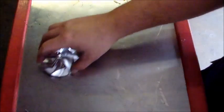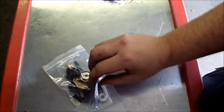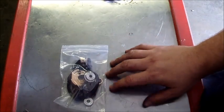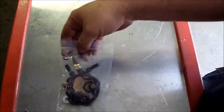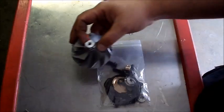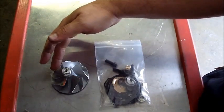Today we're going to rebuild our TP38 turbo with pieces from Pure Turbo. There will be a link below where you can buy this kit on eBay. If you mention this video, you get a 10% discount on the kit. It's a 360-degree thrust washer upgrade — everything you need to completely rebuild the turbo.